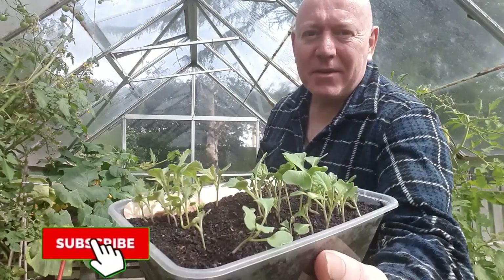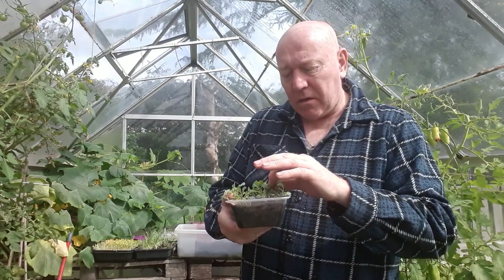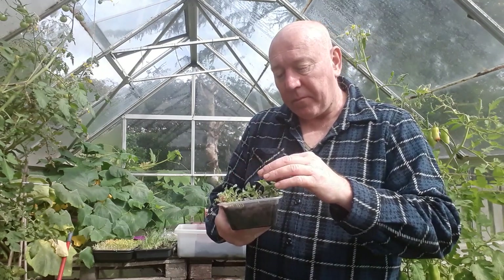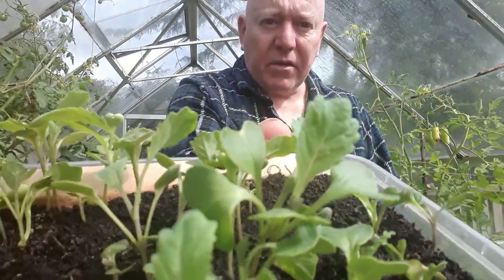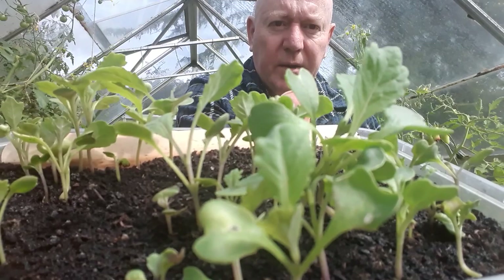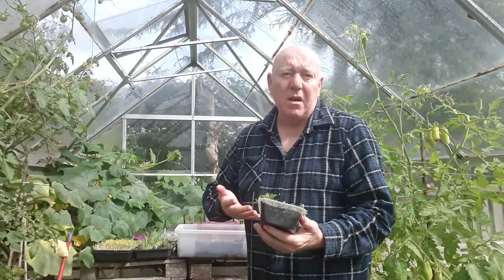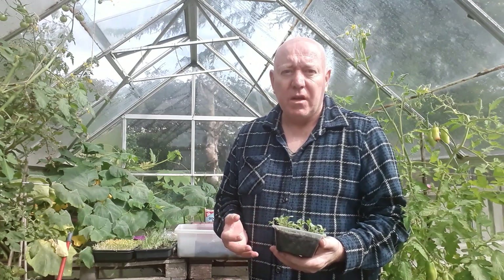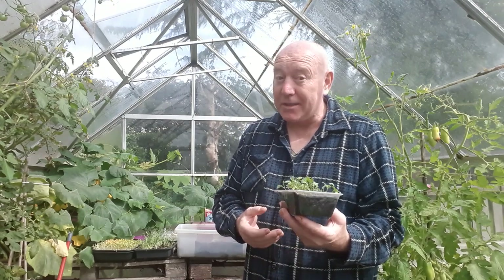It's time to get round to doing these Savoy cabbages that we've grown in this little container. We only want quite small seedlings and then we can prick them up and move them on. These are definitely at that point because they've got the true leaves on them now. The idea is to grow them on over the next couple of months and then we're going to overwinter them, so we can be harvesting Savoy cabbages in early spring — at least that's the plan.